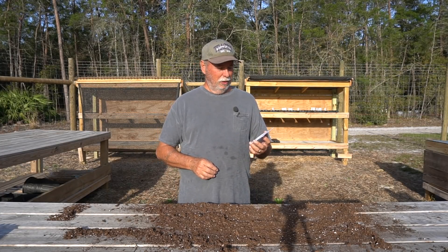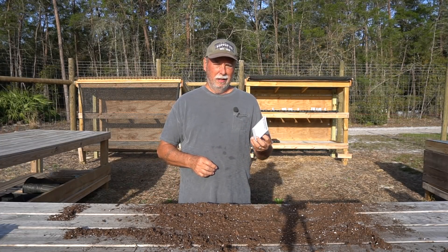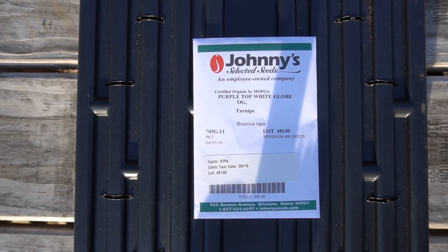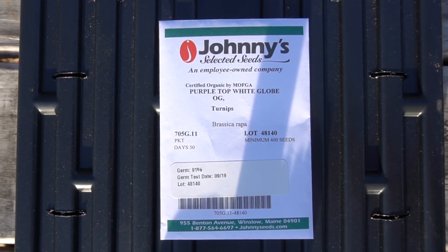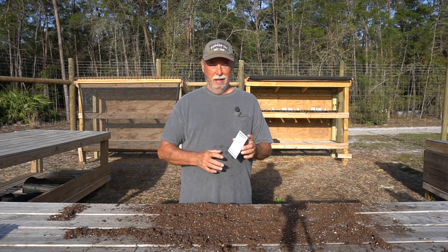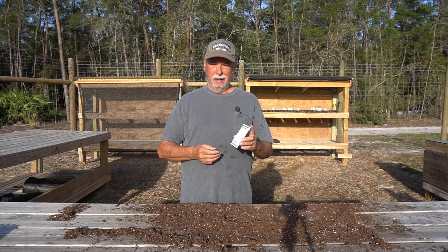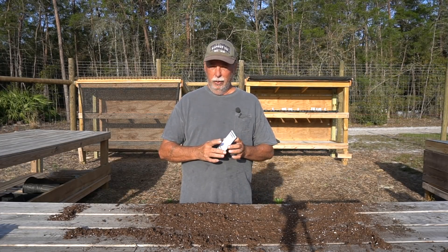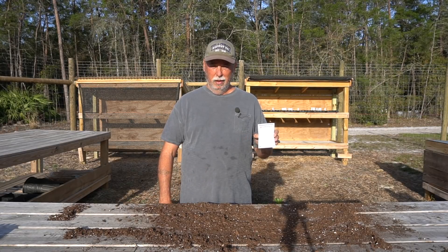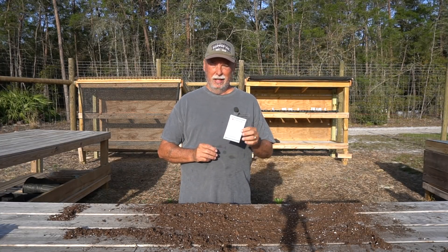Anyway, we're going to grow us a bunch today and we're going to use the purple top white globe turnip green. I got these from johnnyseed.com, so if you want to get some of these seeds for yourself, check them out online. They got a good variety of all kinds of stuff for your spring garden, and this can be grown in the spring as well as the fall. If you live a little further north than we do in Florida, you can have real good success with these both spring and fall. I'm going to grow them here in the spring and start them real early so I can get them out before it gets real hot.